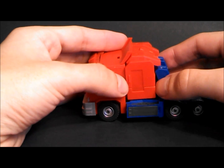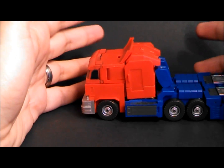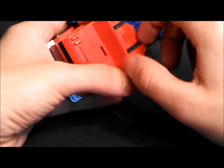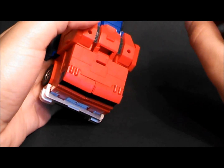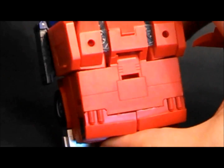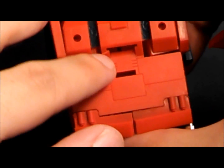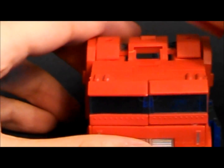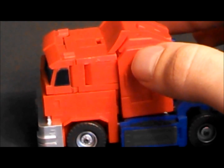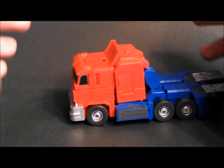Number one is pretty minor, and it might have just been mine. But right out of the box, there was some flashing on one of the joints. And as you can see, because of the flash, I did get a stress crack right away. I did trim the flash on that joint as well as a couple of other ones just to make sure it doesn't happen again, and since then he's been fine.